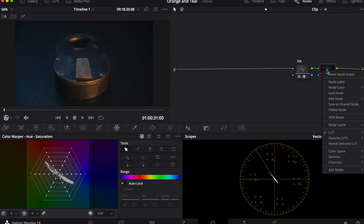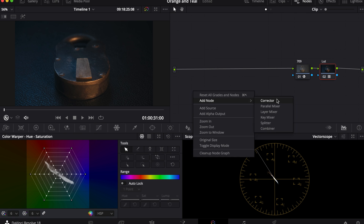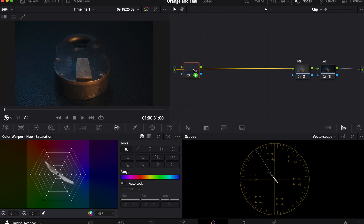Here I'll put Kodak's LUT 2383. I'll add a few other nodes: contrast, saturation, and glow.